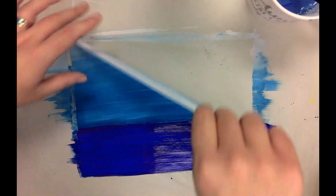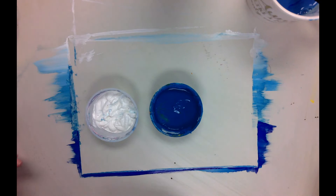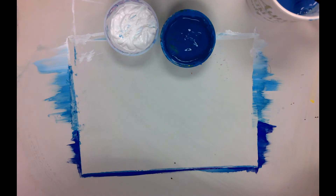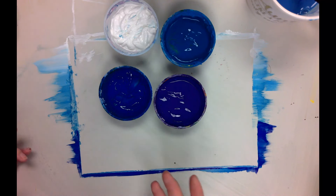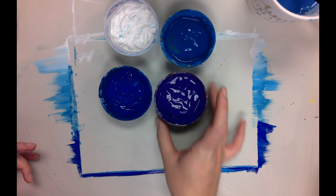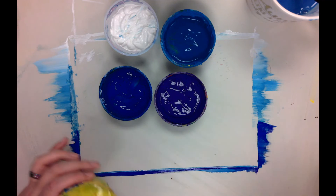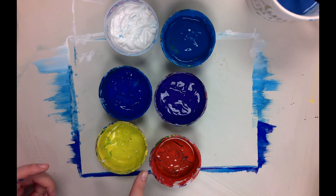If you are doing a daytime sky, you use white and light blue. If you're doing a nighttime sky, you use dark blue and purple — I know they don't really look like that on the screen, but this is in fact purple. And if you're doing a sunset sky, you use yellow and red, because in the middle they'll mix together and make orange.